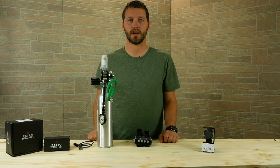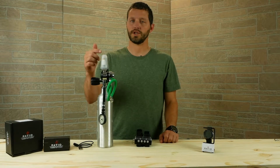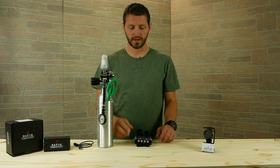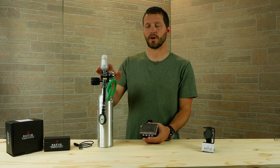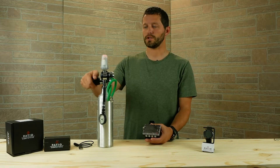Hey guys, Scott Sanders from Dive Shop Services here. Today we're going to talk about the Ratio computer wireless hoseless transmitter connection back to the iX3M. After you've got your transmitter installed on your first stage, it's going to be a really simple process to use. You're going to turn on the cylinder and it will go through a series of flashes.